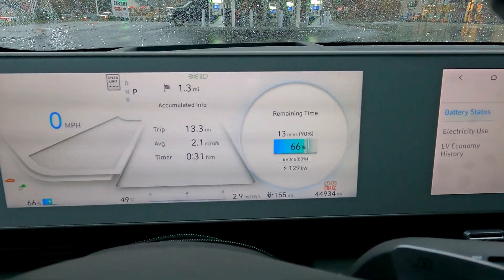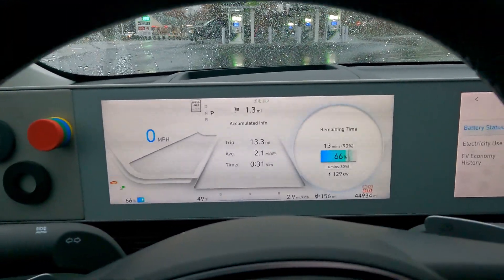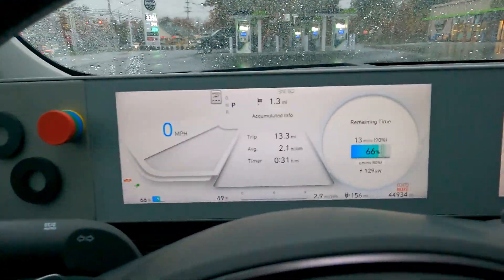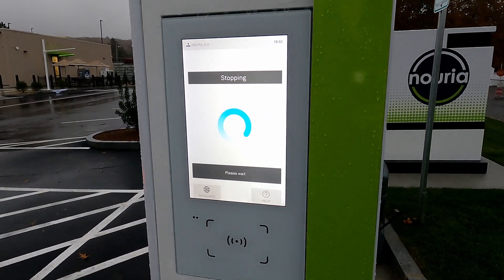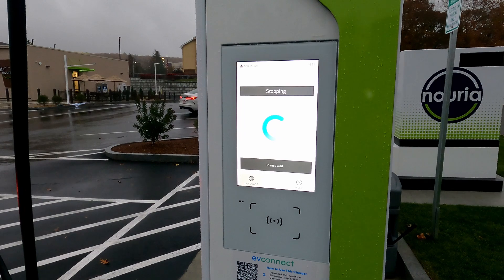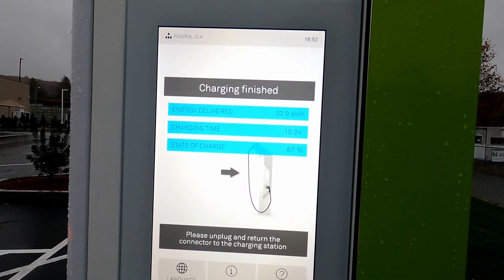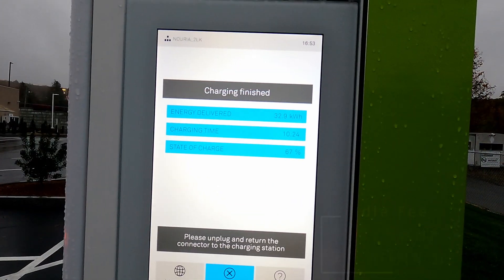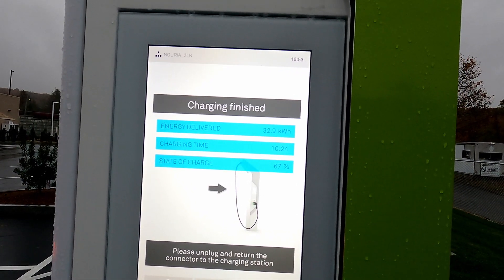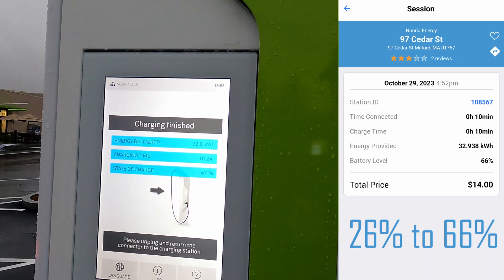Okay, so we're already past the 60% level and it's pulled down to 130 kilowatts. I want to leave some space in case we want to test out other locations along the way. Let's see the responsiveness of the touch screen. I do think they have idle fees here as well — something pretty substantial like $10 an hour. It does say unplug and return to the charging station. So 10 minutes, 33 kilowatt hours — a good chunk of the battery pack back.